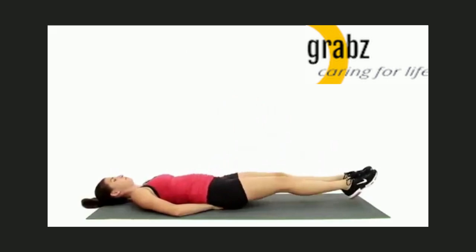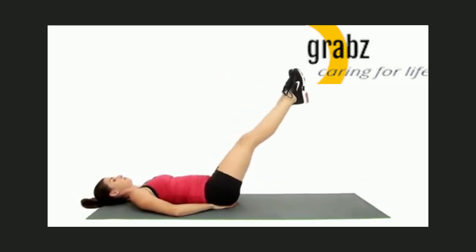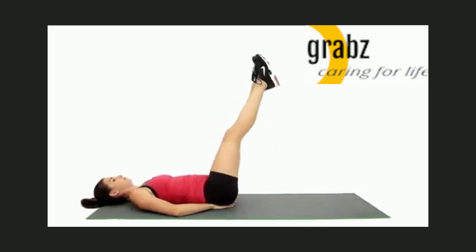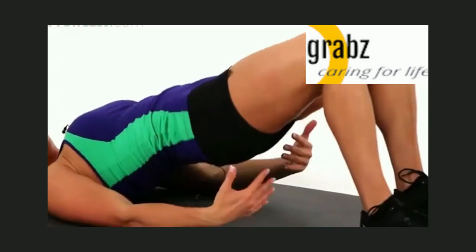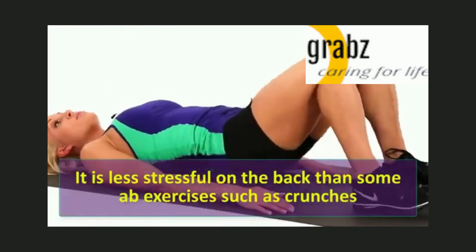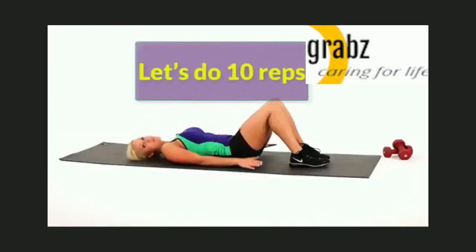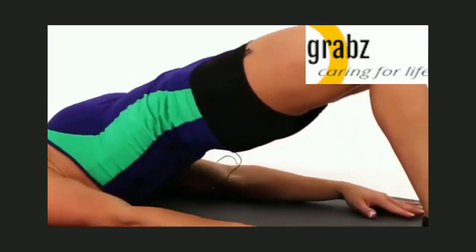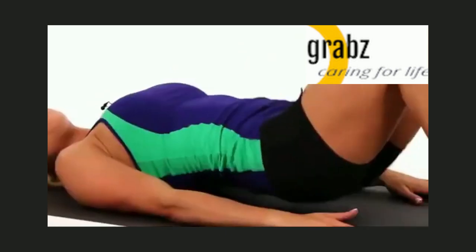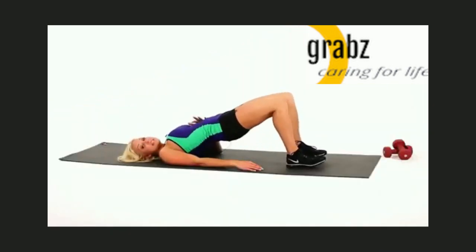1, 2, 3, 4, 5, 6, 7, 8, 9, 10. The hip lift is a good ab exercise to add to your routine. It strengthens your major abdominal muscles as well as the deep abs. It is less stressful on the back than some ab exercises such as crunches. Try to work up to 2 sets of 10 to 12 repetitions with a short break between. Let's do 10 reps: 1, 2, 3, 4, 5, 6, 7, 8.